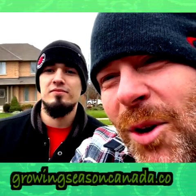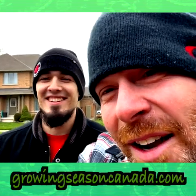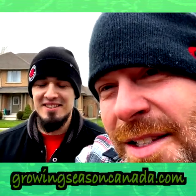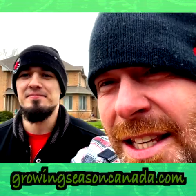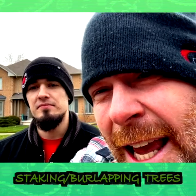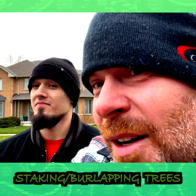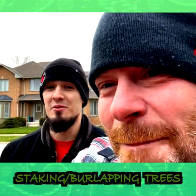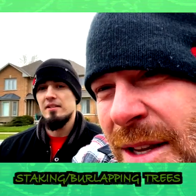Good morning ladies and gentlemen. Matt from The Growing Season here with Mike, my right-hand man. Anytime you give this guy a drill or a power tool, he goes nuts. This is our final day on site — we're running around doing some staking of trees, both wooden stakes and metal stakes. Mike loves this day because it usually involves going to some bakery, since Mike's got a sweet tooth. Best place in Oakville.